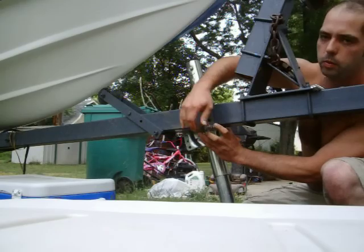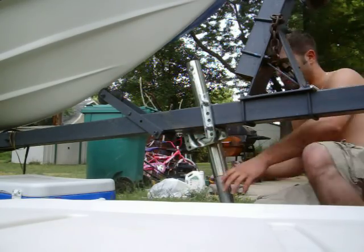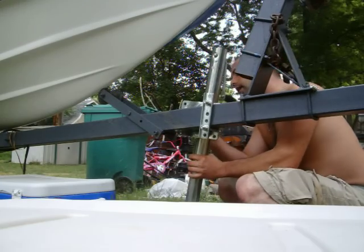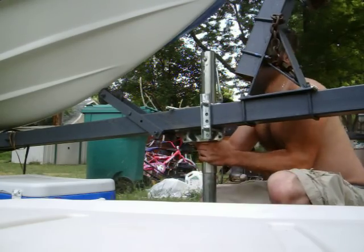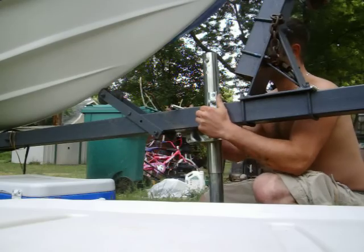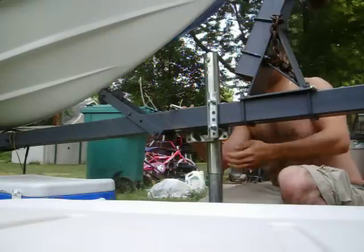Some people might want to put something like Loctite on this. This boat is still in rehab stage, so this is just a temporary fit of where it's going to go. You can still move it around since your bolts are loose, just to check where the distances are and whatnot.